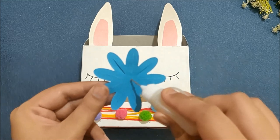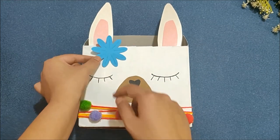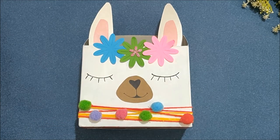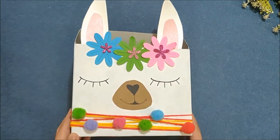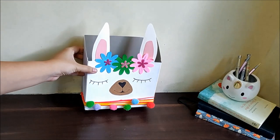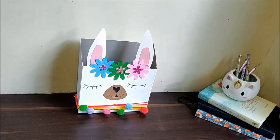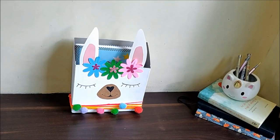I am sticking some colorful flowers to decorate this llama even more. And your super cute llama magazine or book holder is ready! This DIY will make your desk look extra adorable as well as clutter free, as you can store magazines, papers, and journals into this cute llama holder.